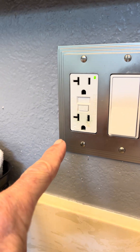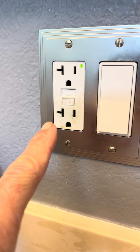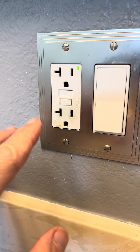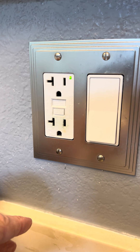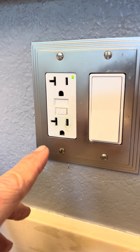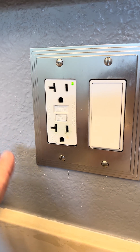This is a ground fault interrupting outlet circuit. It's really cool — if it gets wet, or if the load to your appliance is a little bit off, it's like a breaker: it'll trip so that your circuit won't overheat. In a bathroom or kitchen setting, if it gets wet, there's no chance of electrocution. Pretty cool design.